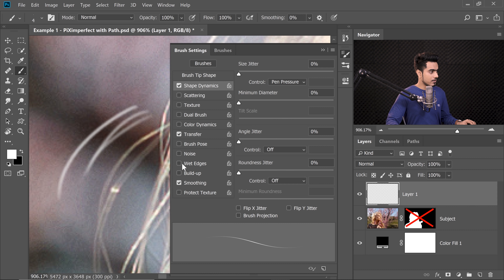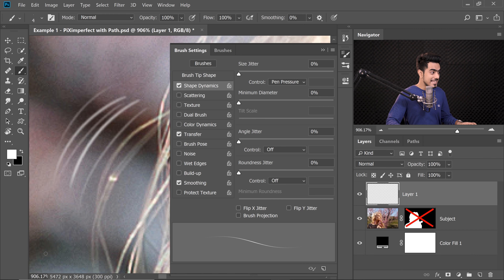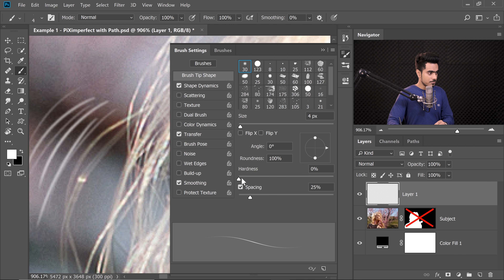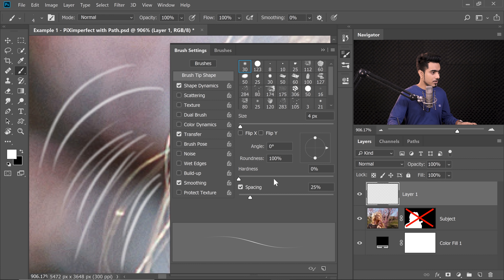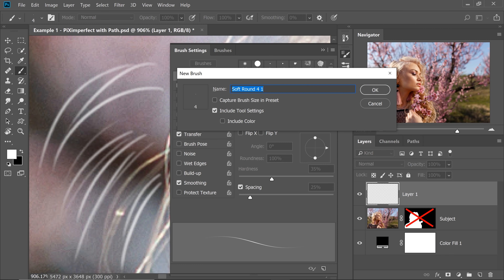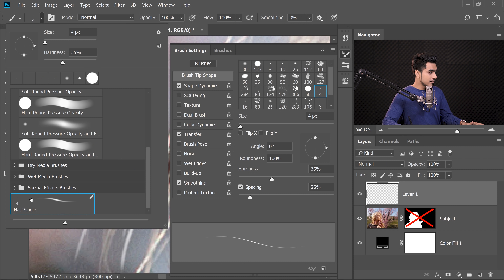See how natural the hair looks now — it's getting thinner around the edges, more realistic. If you want to increase the hardness a bit, go to Brush Tip Shape and increase hardness. Completely hard won't look nice, so I'm keeping it at about 35%. Now we have a single hair brush and we need to save it. Click on the grid icon and choose New Brush Preset. Name it 'Single', capture brush size in preset, include tool settings, and hit OK. Now we have the Brush Hair Single.